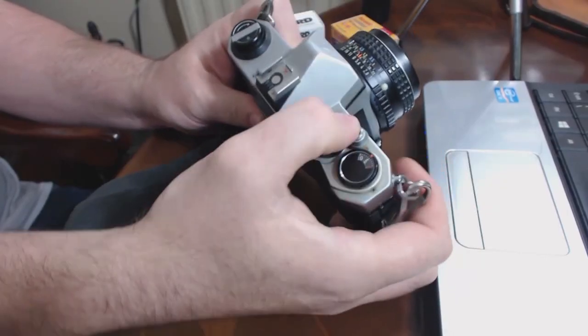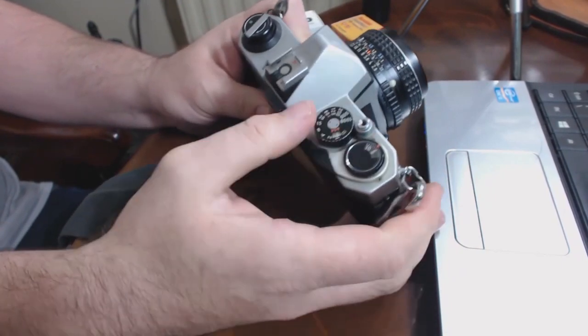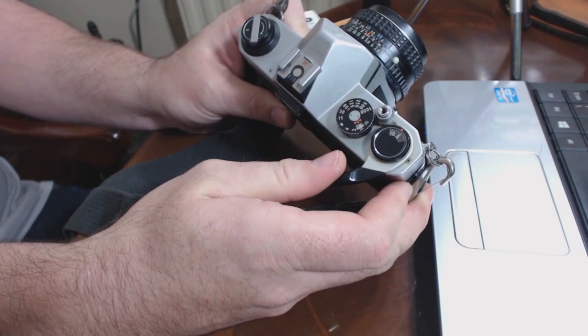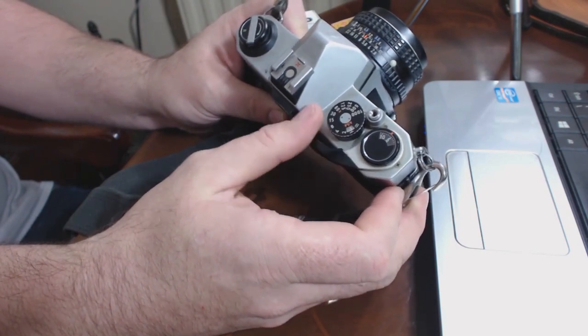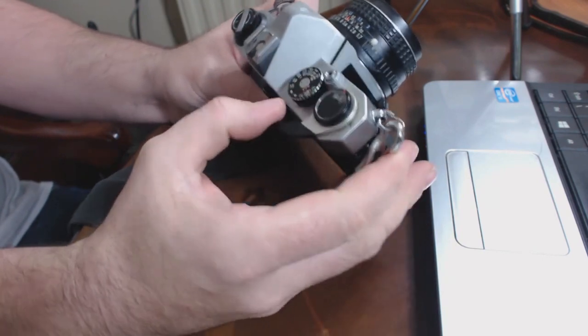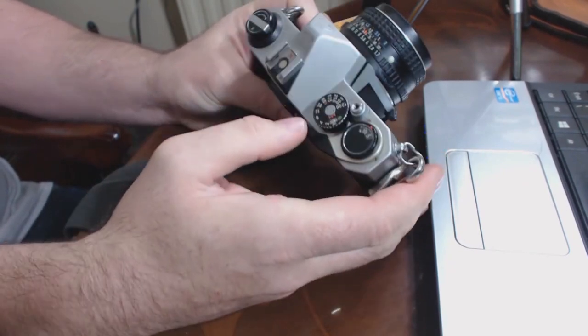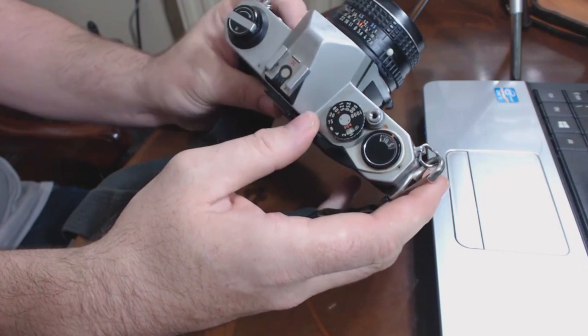Once we've been out taking lots of photos and we come to the end of our roll, it's time to change the roll. The critical thing is: don't open the back until you're sure the film has rewound. What you'll normally feel is that the advance lever will go slightly hard, slightly difficult to turn — at that point, you know you've run out because you'll see on the counter that it's run out.